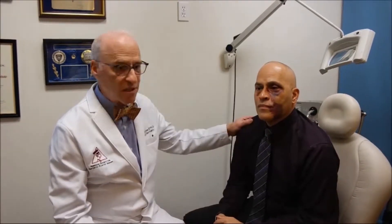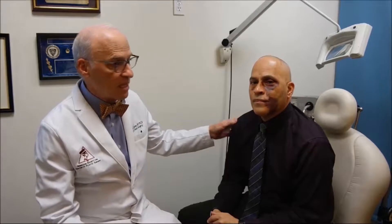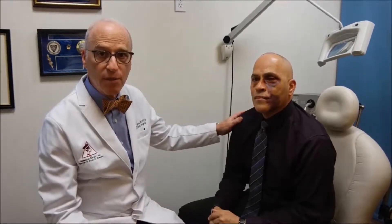This is a basic facial fracture we're discussing. Miguel is a police officer who was assaulted several days ago, and we're happy to say that the person who assaulted him is now behind bars. Nevertheless, he has a classic fracture of the cheekbone and of the upper jaw and his eye.